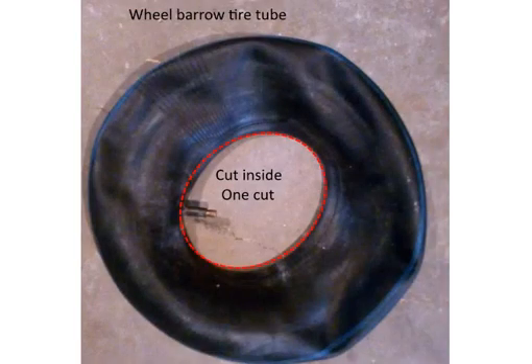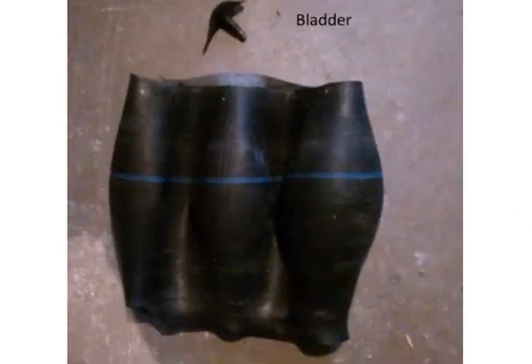For this one I used a wheelbarrow inner tube. I took the inner tube out of the tire and cut up the inside, making one slice around it. When you do this you end up with a bladder — a continuous strip of rubber that you can now mount. This is expandable. You can also use vehicle tires, 14-inch and 15-inch inner tubes, or truck tire inner tubes.